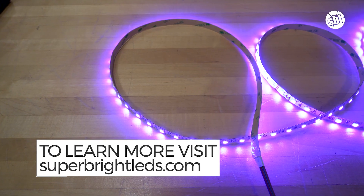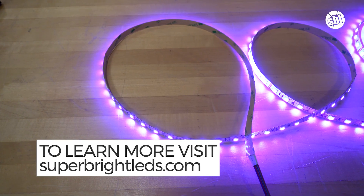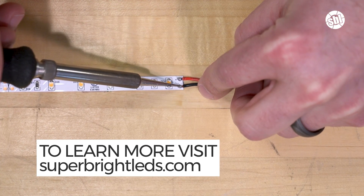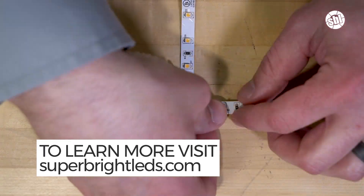Now if you'd like to learn how to connect your strip light — for instance to a controller, power supply, or another strip — then be sure to check out one of our other videos where we show both how to solder strip lights or use solderless connectors. We hope you found this video useful. If so, please don't forget to like and subscribe. We'll see you next time.